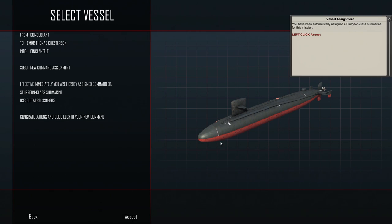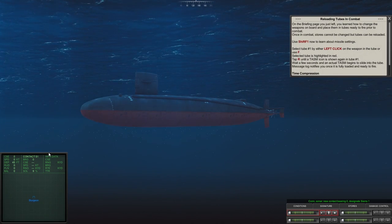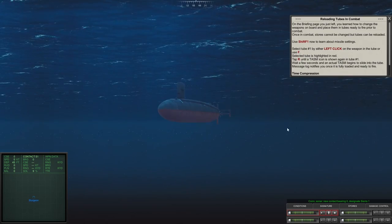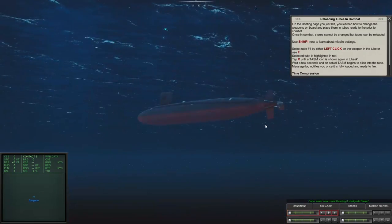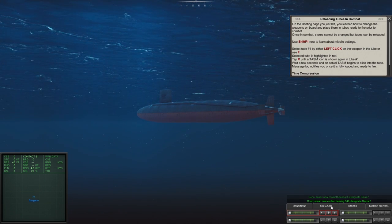We're going to be in the Sturgeon class sub once again, close to 25 kiloyards. You guys told me what kiloyards meant, so thank you for that. We have a new sonar contact bearing zero, designated Sierra One. We're going to get to see what the missile systems are like on this Sturgeon class sub.